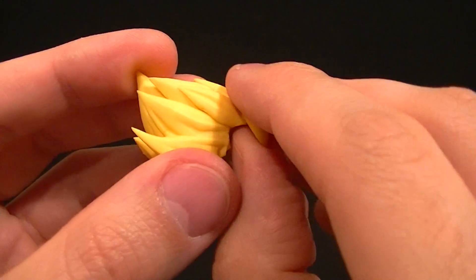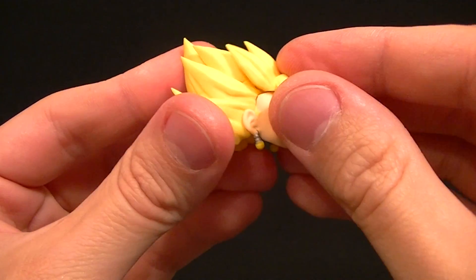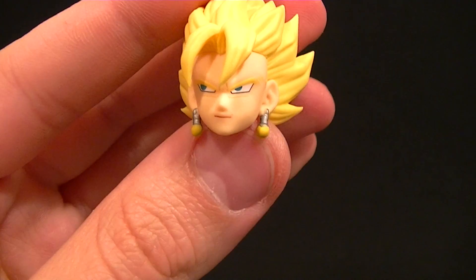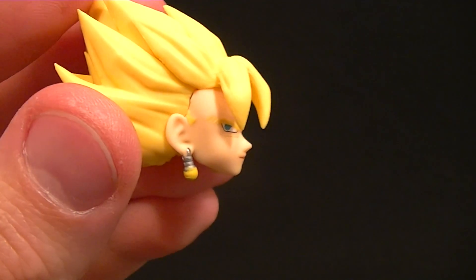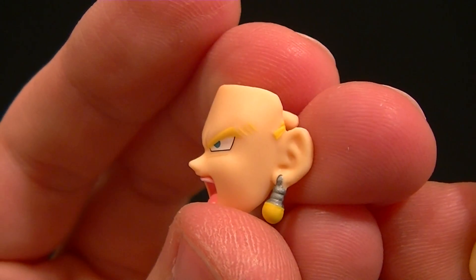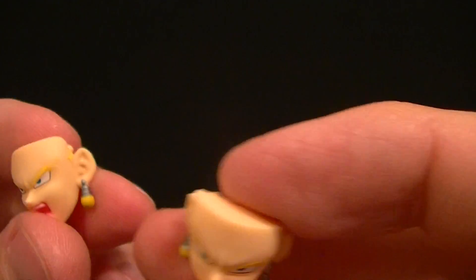To swap faces, just pull the hair off to the front — it might be stuck the first time — swap the face, then push the hair back in. For the Super Saiyan faces, the eyes look too high up on the face to me — there's a pretty big distance between the nose and the eyes. The straight-forward yelling Super Saiyan face looks a bit better with things lined up more accurately, but something still seems off about the Super Saiyan faces overall.